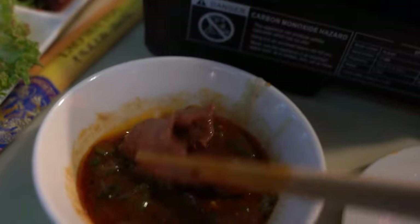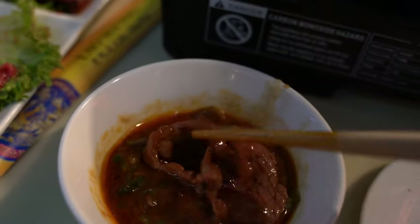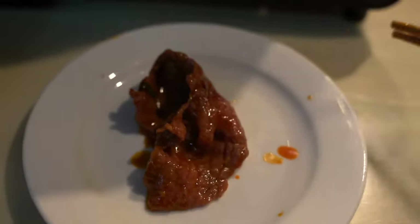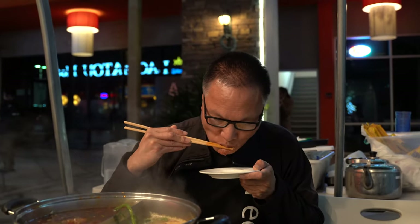Alright, so we'll take that and dip it into my homemade sauce — homemade sauce — and give it a try. Mmm, actually that's pretty good, with my little self-made sauce.